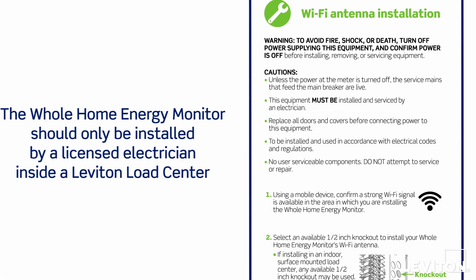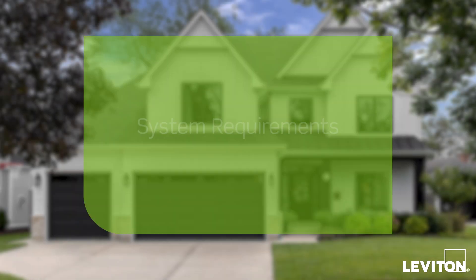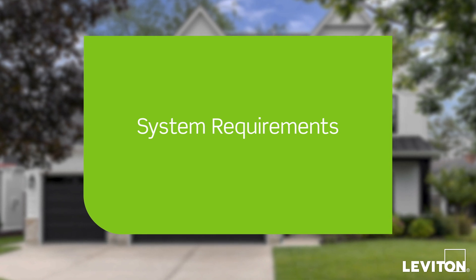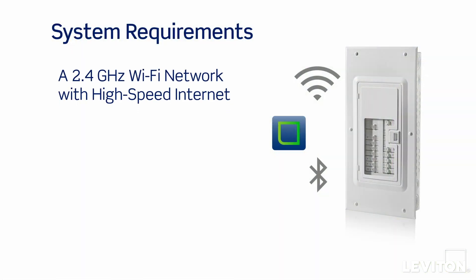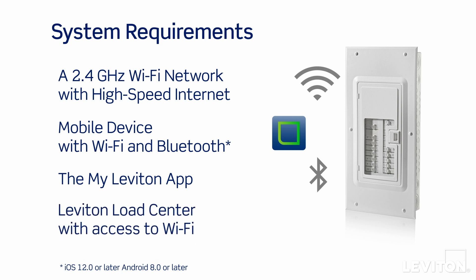The Whole Home Energy Monitor should only be installed by a licensed electrician inside a Leviton load center. You will need: a 2.4 GHz Wi-Fi network with high-speed internet; an iOS 12.0 or later, or Android 8.0 or later mobile device with Wi-Fi and Bluetooth enabled, and the MyLeviton app downloaded; and a Leviton load center installed in a location with access to Wi-Fi. We recommend testing the Wi-Fi signal at your load center with a smartphone. For some outdoor or basement installations, you may need a Wi-Fi extender or mesh system for optimal performance.